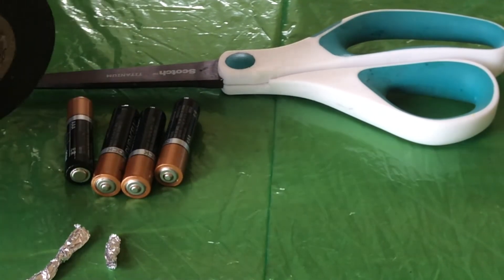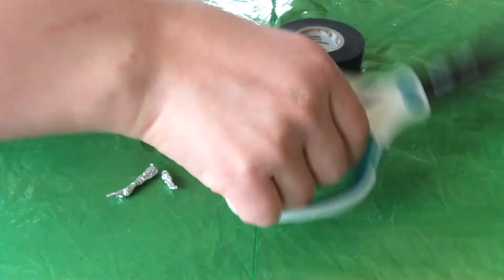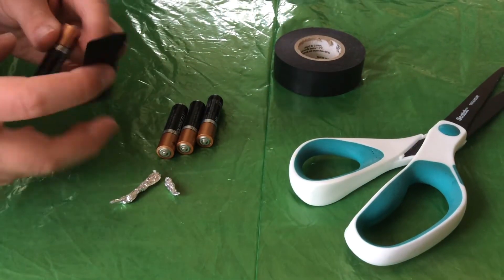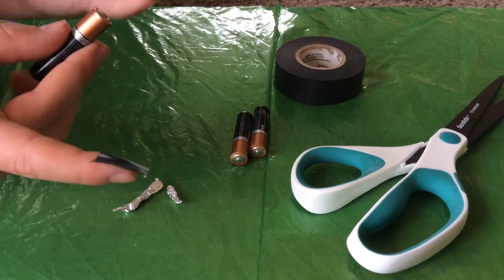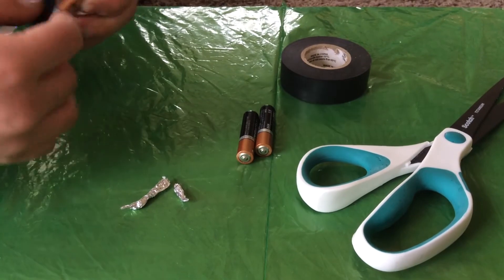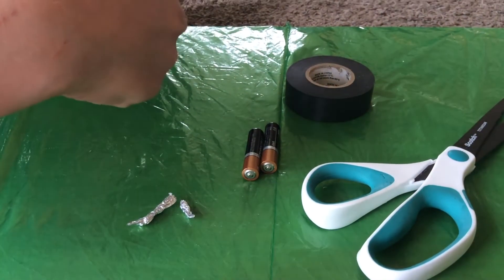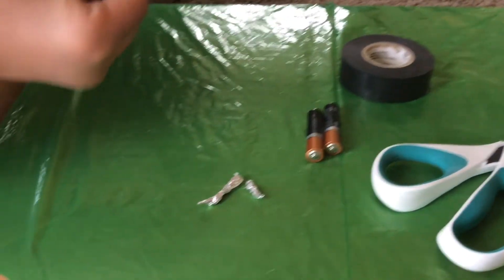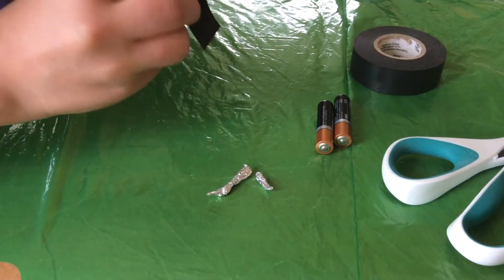pull off a nice piece and cut it. Now we're going to make sure that the positive side is meeting the negative side on the battery and tape those together. Make sure it's making contact and wrap it around them.